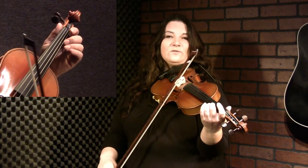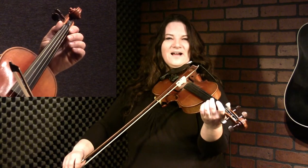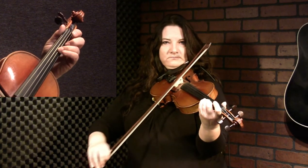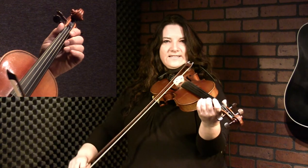So lots of scale notes in this one. First note is open A on an up bow, and then it's 1 on E, and then we go open 1, and then we go to a low 2 and go down the scale. Let's try that together.